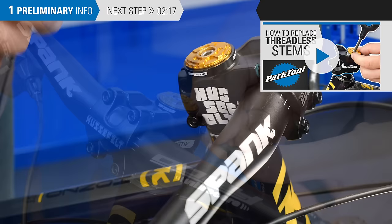The other style of stem is a threadless stem, which clamps to the outside of the steer tube. See this video for more on threadless stems.